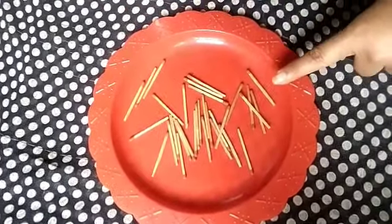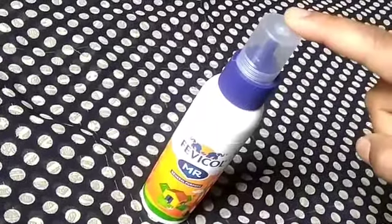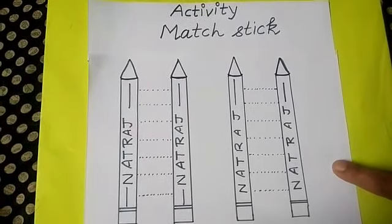These are magic sticks. This is a favicol. This is your activity sheet.